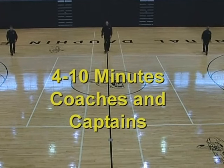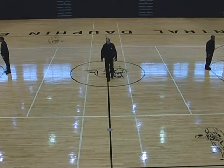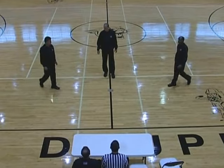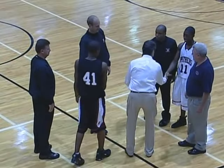At the four-minute mark, the umpires bring the team captains to meet with head coaches and the referee. Make the meeting brief and to the point. A short response to the coaches is expected regarding jewelry, equipment, and sportsmanship.